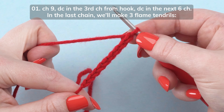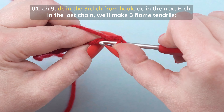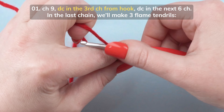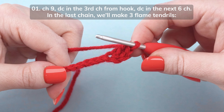Double crochet in the 3rd chain from your hook. Then double crochet in the next 6 chains.